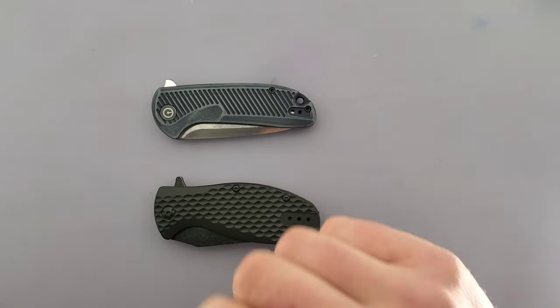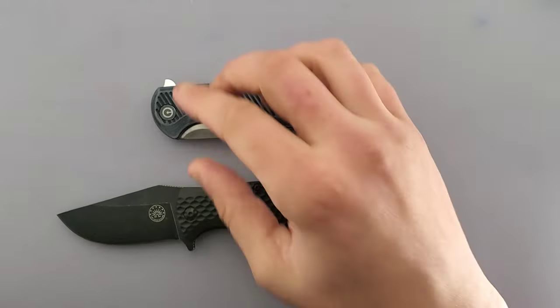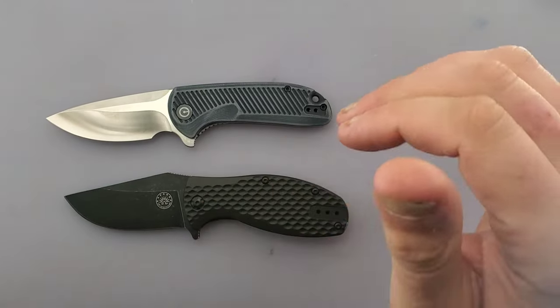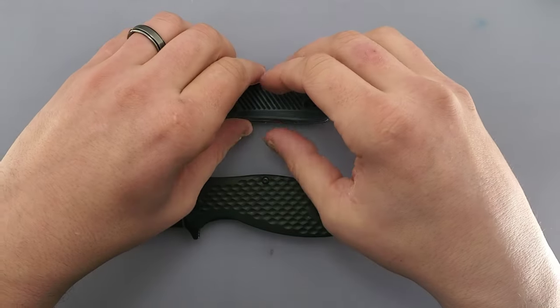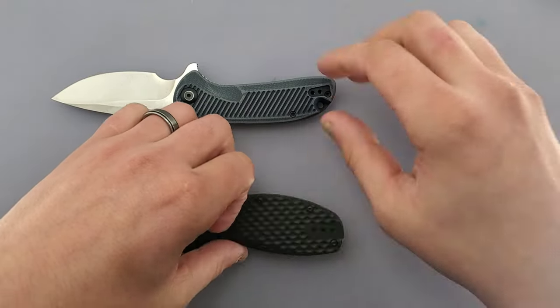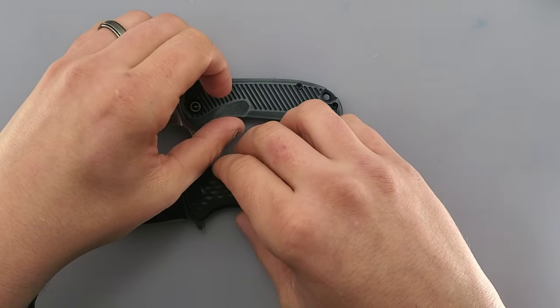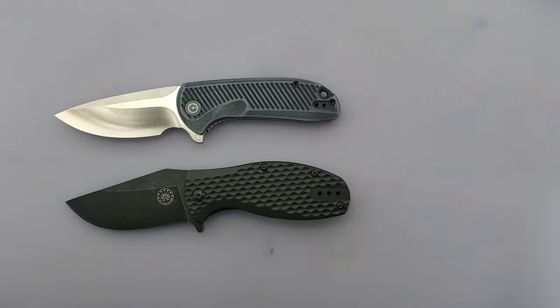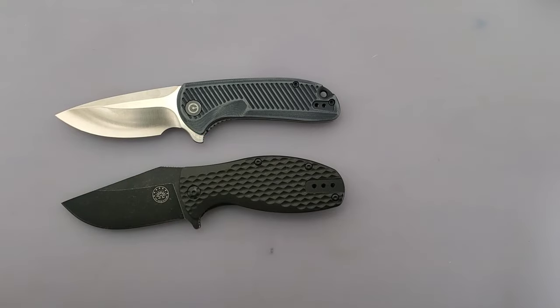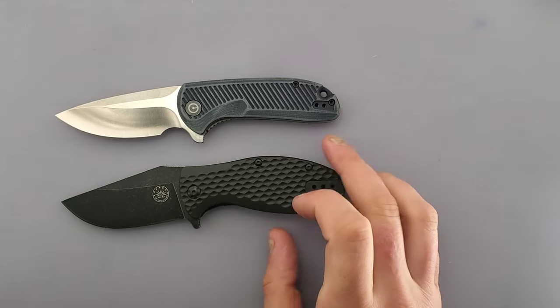So the Civivi Doris and Off-Grid Knives Badger. I felt that these two needed to be compared because once I open them, you're going to see — do these not look similar? I need to get that pocket clip back on there. It's supposed to have a deep carry pocket clip on there, and it carries just as deep as this. I should put it on there for the comparison. I don't know why I took it off, but let's just pretend like it's there for this video because I don't want to put that back on.